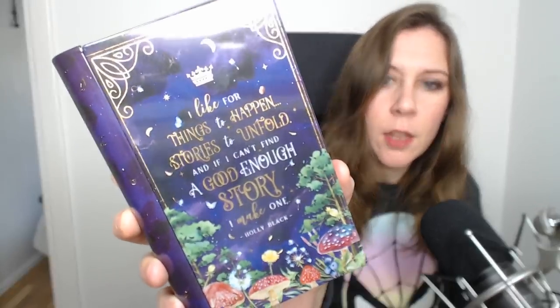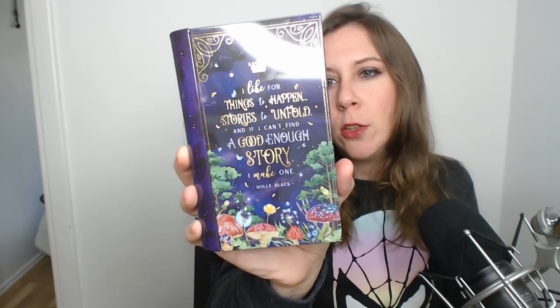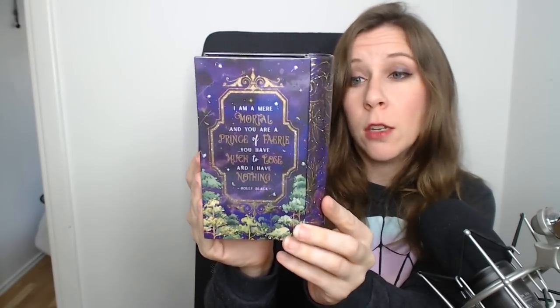We also have something in a little package — it feels like a tin. It looks like a book. It reads: 'I like for things to happen, stories to unfold, and if I can't find a good enough story I make one.' The back says: 'I'm a mere mortal and you are a prince of Faerie, you have much to lose and I have nothing.' Both quotes are from Holly Black, from The Cruel Prince — from Stella Bookish Arts. It opens up too: 'sharpen your blade, harden your heart.' A cool tin to keep secrets in — you guys tell me what you would put in there!